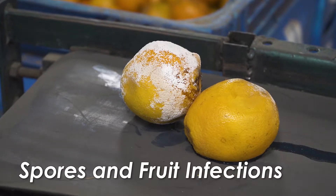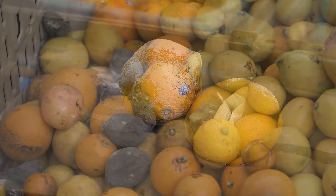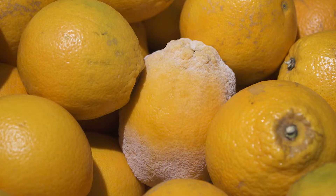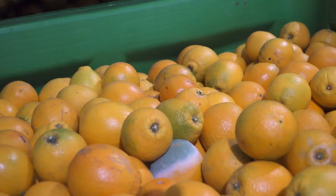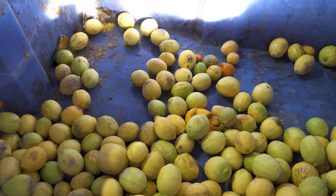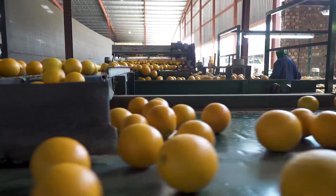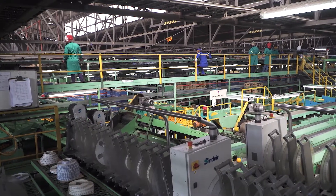In citrus packhouses, spores are the major cause of fruit contamination. Spores are reproductive propagules of certain plants, fungi, and algae. They are microscopic and cannot be seen with the naked eye. You will only know that they are present in the packhouse when fruit develops infections, and by then it is too late. The only way to prevent spores from building up and infecting fruit is by having an effective sanitation plan.